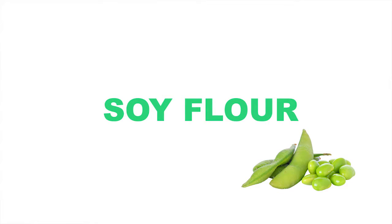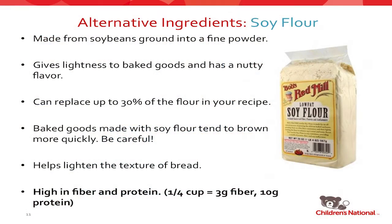Soy flour is a fantastic ingredient if you're using a recipe that calls for it. One of the big problems is that it burns super fast, so there's not a lot of give with it. When you do use soy flour, I would highly recommend starting with a recipe designed for it. But it has a lovely nuttiness to it, making it great in banana bread. I usually use it for breakfast breads and muffins — it also makes things very light and fluffy. It's very high in fiber and protein: 3 grams of fiber and 10 grams of protein per quarter cup.